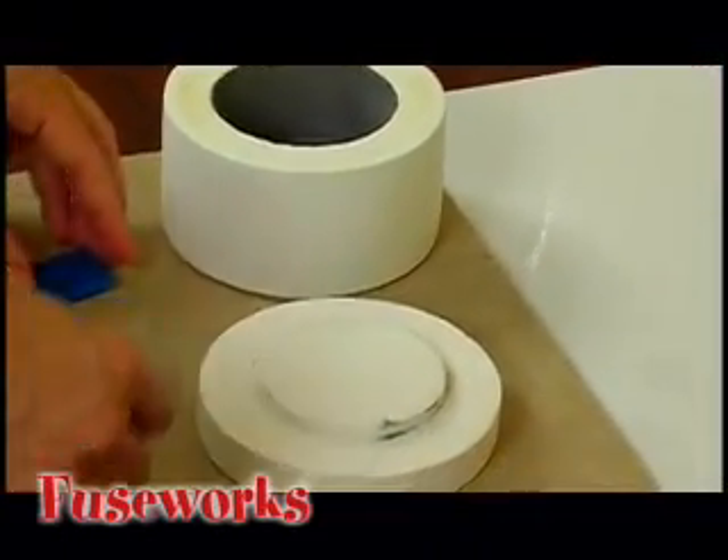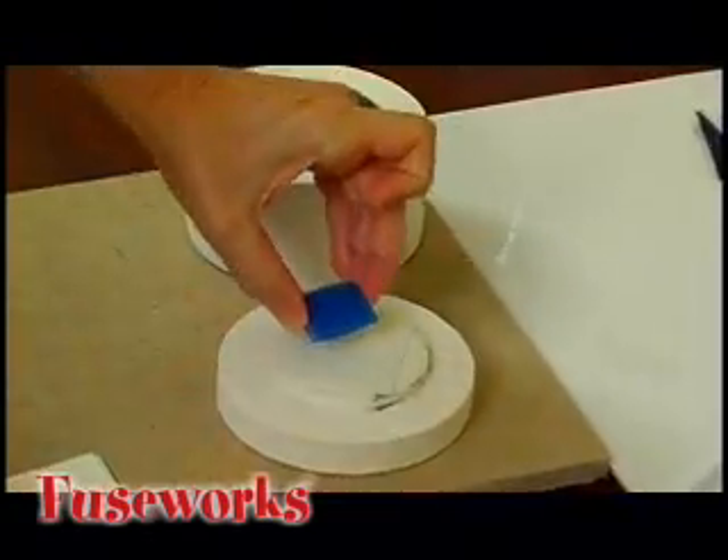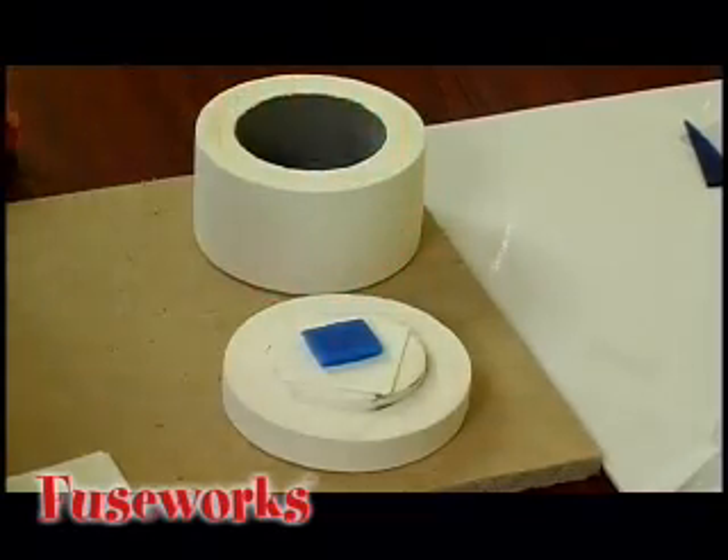To use, simply place a sheet of kiln paper on the base. Place clean, pre-cut glass on the base so that it is at least 1⅛ inch away from the edge of the paper.